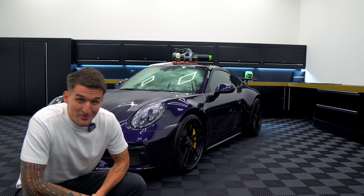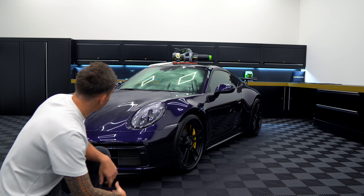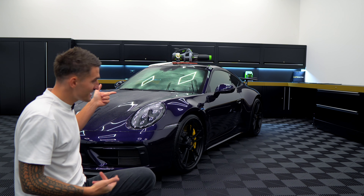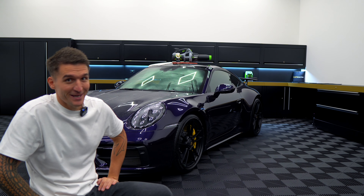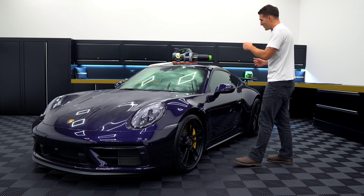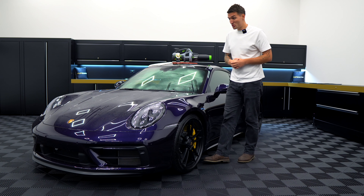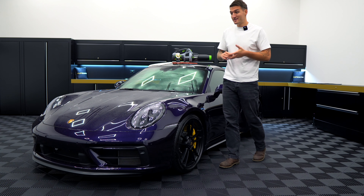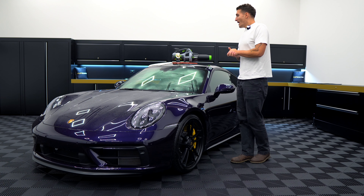Today I'm going to teach you the very beautiful art of the drying aid method. As you can see, the purple baby 911 is wet, and I'm going to show you how you should be drying 99% of your time. The drying aid method is probably one of the most misunderstood methods within the industry. A lot of people just don't understand what the words mean — break it down: it's an aid of a drying process.